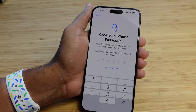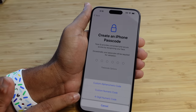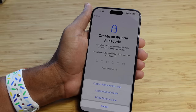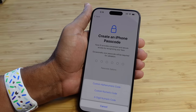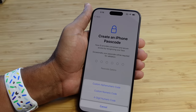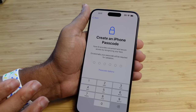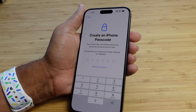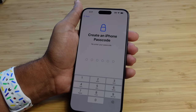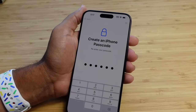Now it asks us to create a passcode. This is highly important to keep your data secure. You've got different passcode options: a four-digit numeric code, a custom numeric code, or a custom alphanumeric code. The longer your password is, the more difficult it is to guess and the more secure it is. I'm going to type in my passcode off camera, and then it's going to ask you to re-enter your passcode after you've typed it in for the first time. And now it will successfully create a passcode on the iPhone.